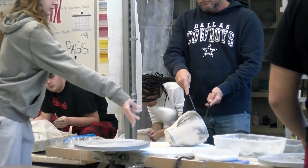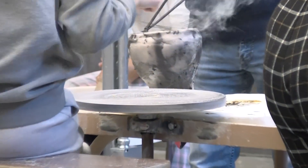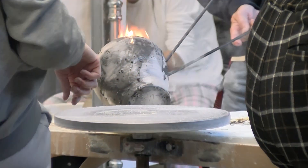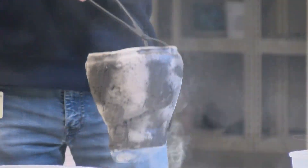They're more decorative — you could definitely use them for decoration or for plants — but they're not used for holding water and definitely not food safe.